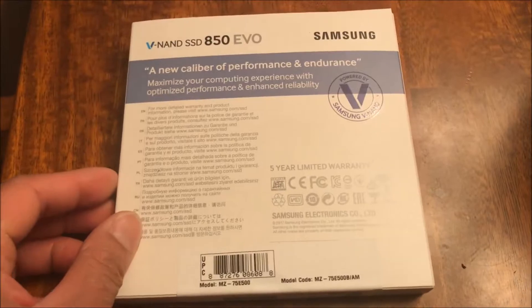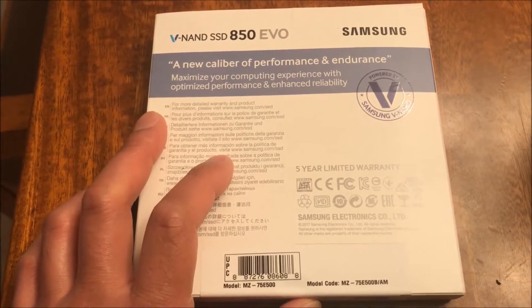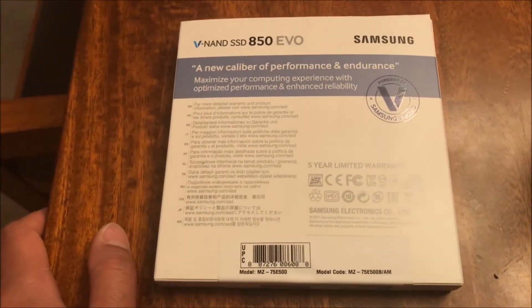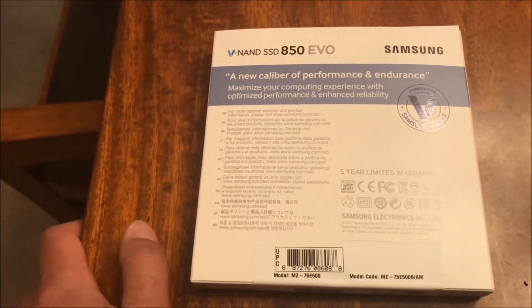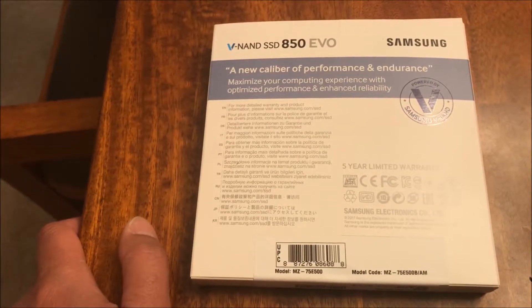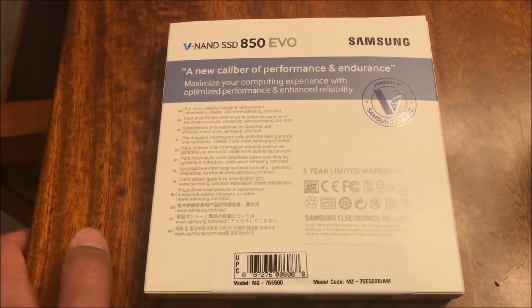Basically what I'm doing is installing this on my Dell XPS A300 desktop. I had to do a complete hard drive deletion and a complete restore and reinstall of Windows 10, so I figured I might as well put in an SSD to speed things up.